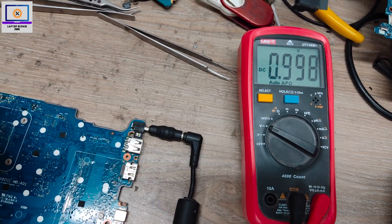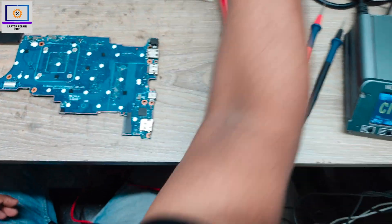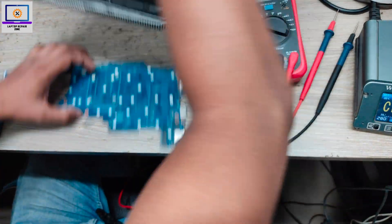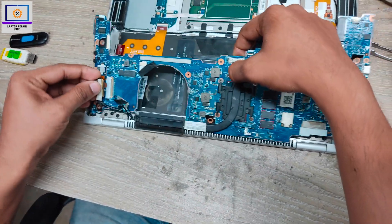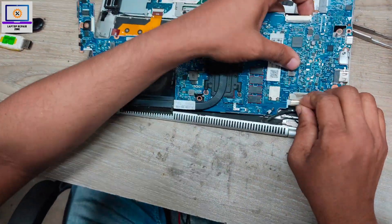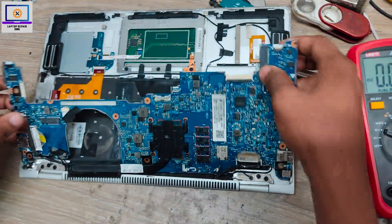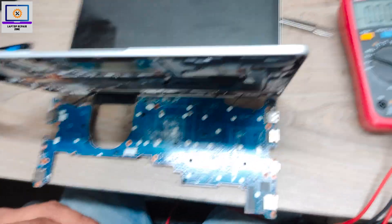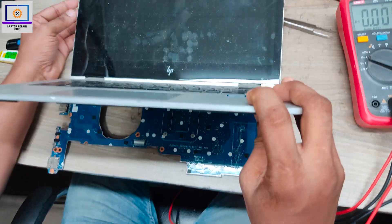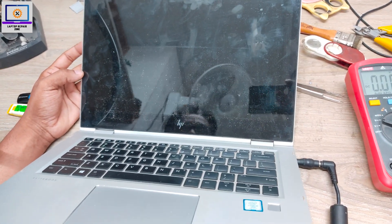And I got 1V — 1V, okay. Now I will check if the display is okay or not. I will connect the LVDS cable here. I connect my power supply again. Okay, it's turning on. I need to wait a few seconds to see the HP logo.